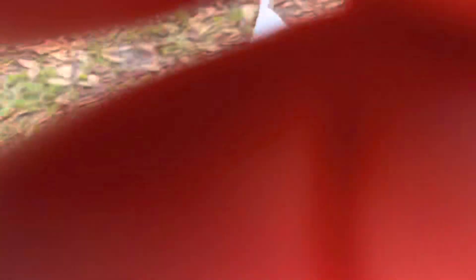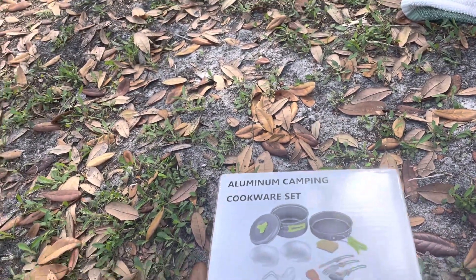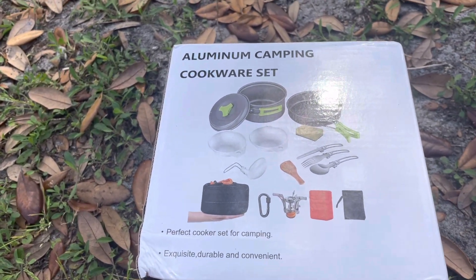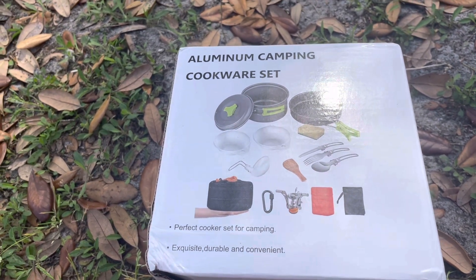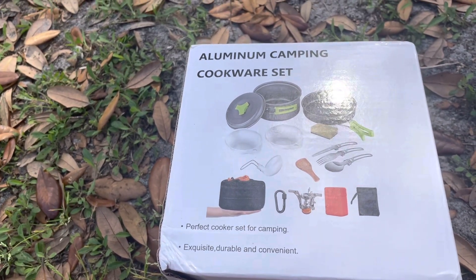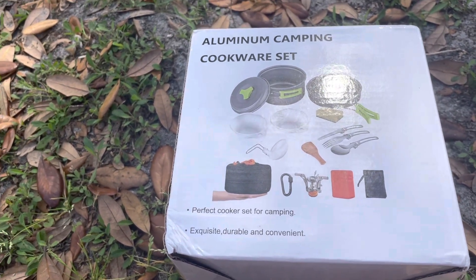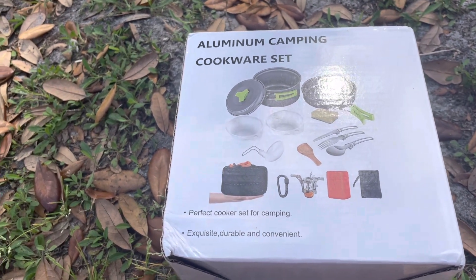This is the outside of the box. The reason why I got this cook set is for a couple of reasons. I plan on getting another piece for it that will allow me to have more versatility — it costs almost as much as this — but it allows me to use sticks and twigs as well as an alcohol burner, so I'll have multiple fuel options depending on the situation.